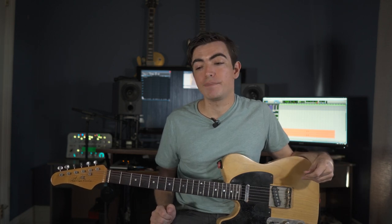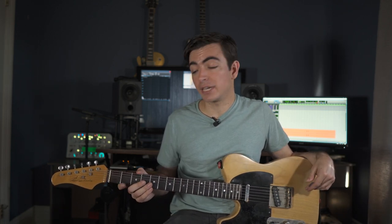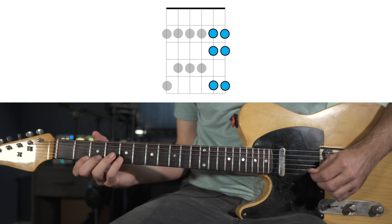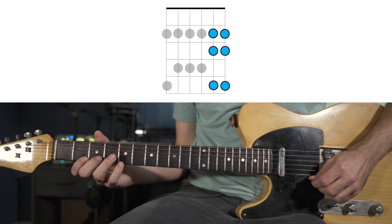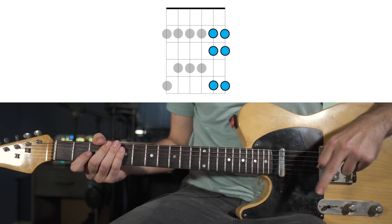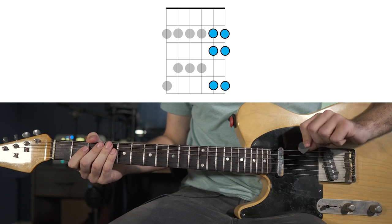That doesn't sound particularly country yet. To get that country sound, we're going to hold that bend and add one note on the B and high E strings. These upper notes will be one of six notes, and I'll strike them with my middle finger while the pick handles the bend.